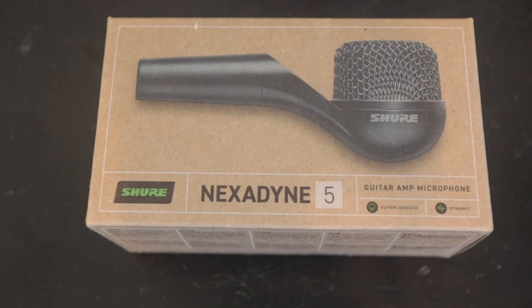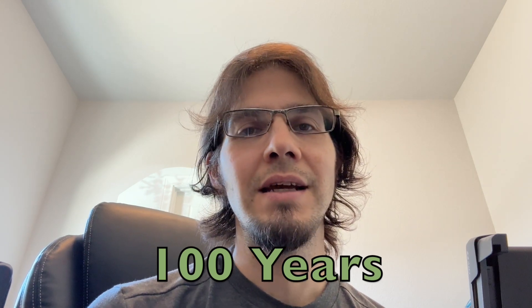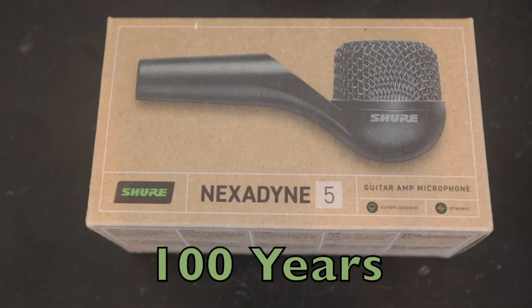Hey guys, welcome back to the channel. Today I have the brand new Shure Nexodyne NX-N5 guitar mic from Shure. Shure is celebrating their anniversary and they've released this new line of Nexodyne mics, both the drum mics and then this one guitar mic.